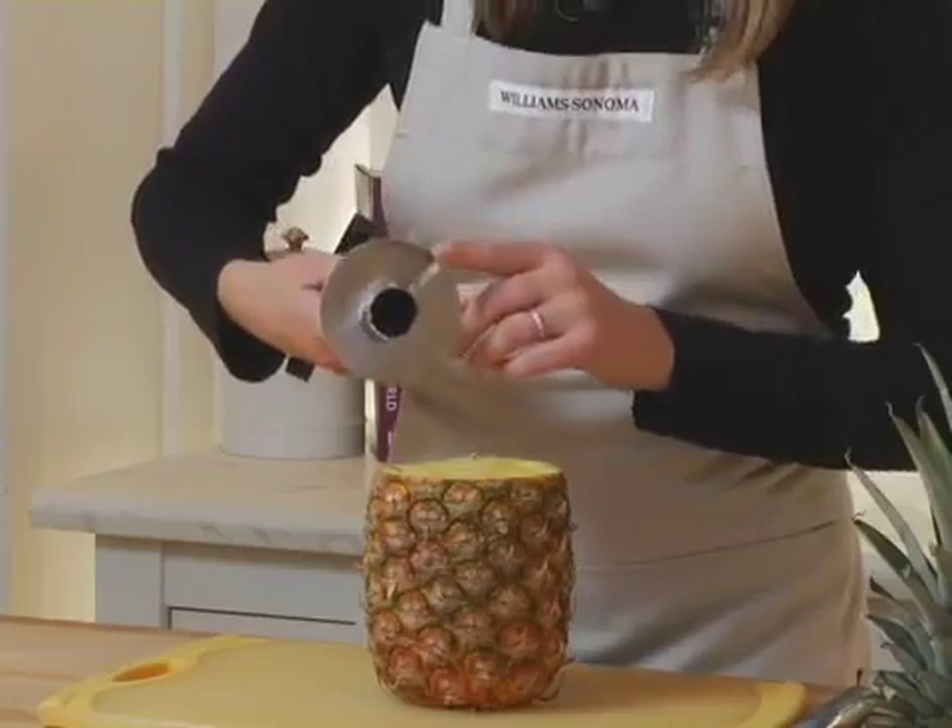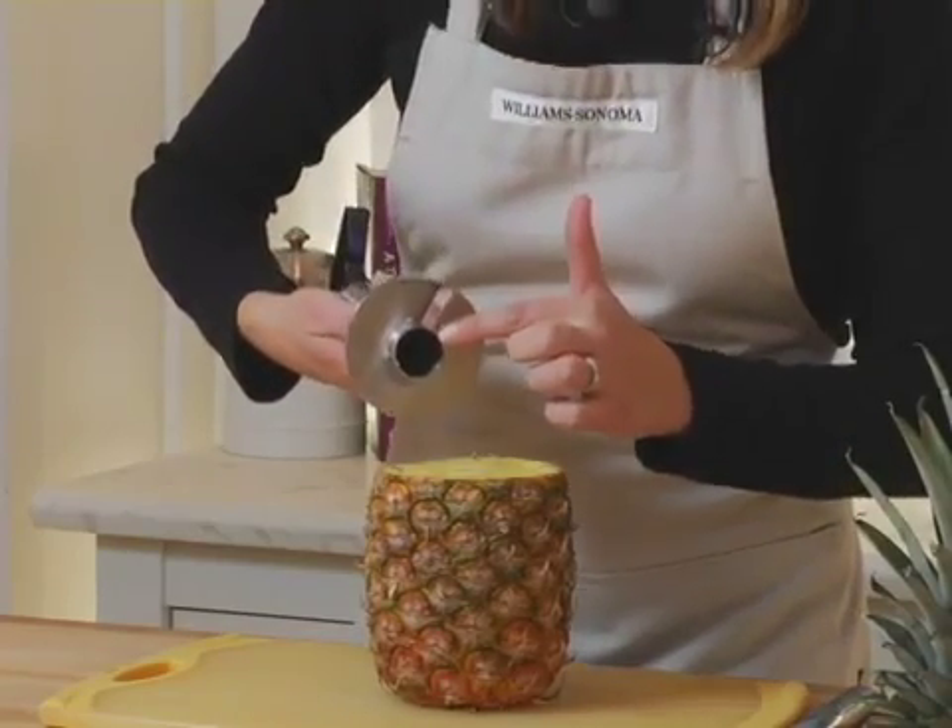You can see I've already cut the top off my pineapple. Now I'm going to use the easy slicer and I'm just going to line these serrated teeth up around the core.